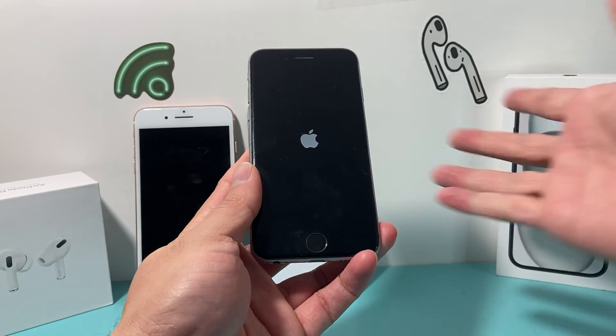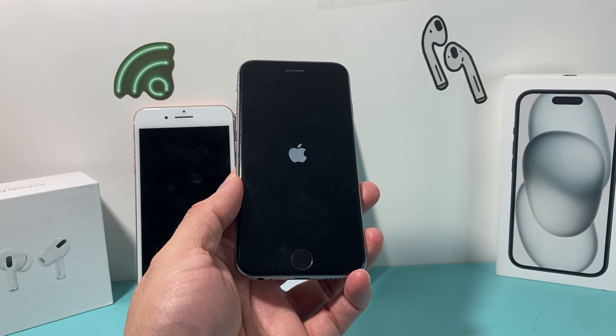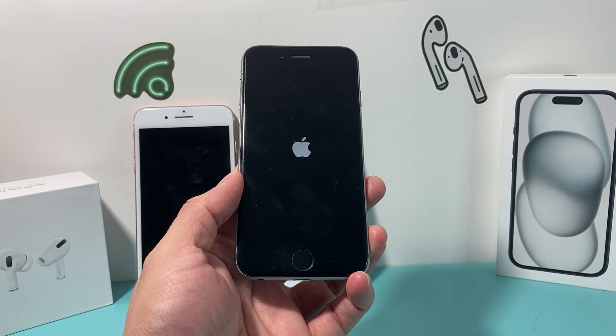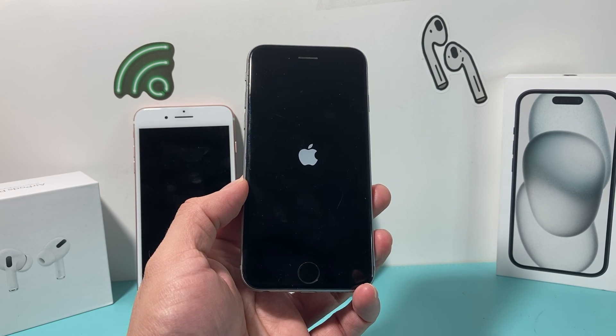Home button and Side button — it will reload the code and turn on the phone, and hopefully it fixes your iPhone of any issues that you have. So that's how you hard reset any iPhone that you have. I hope this video was helpful. Please hit the Like and Subscribe button. Thanks for watching, guys — see you next time.